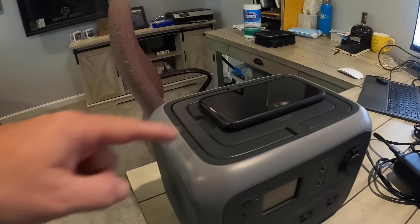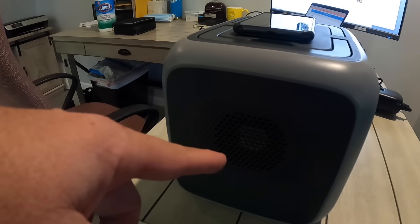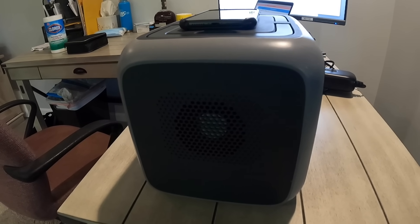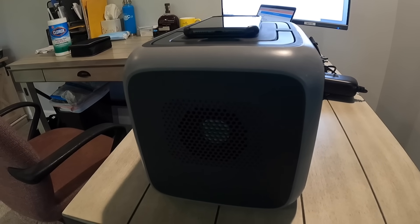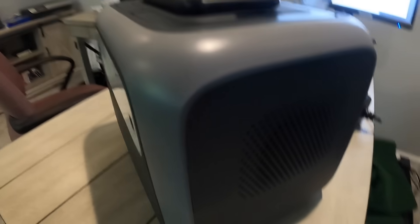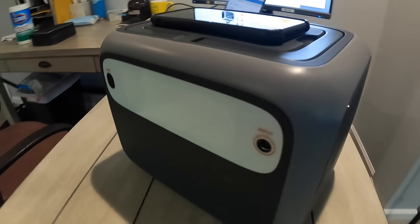On the side there's a fan, so when you're connected to solar panels or to AC power for charging, it runs the fan to keep everything a little bit cooler.